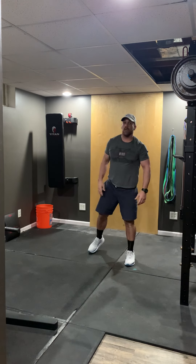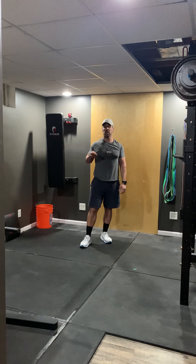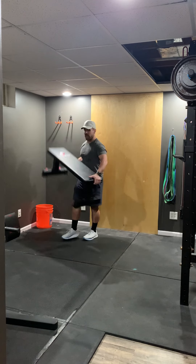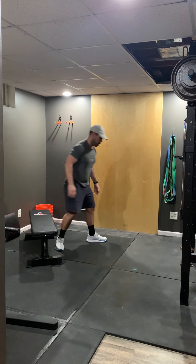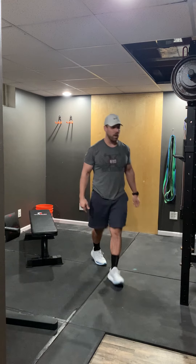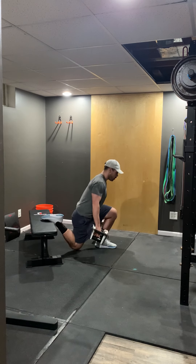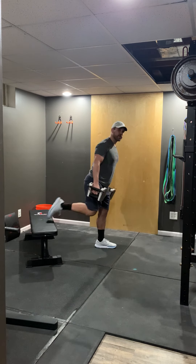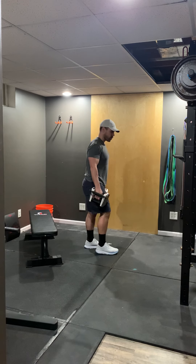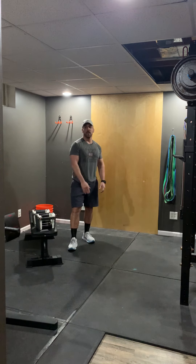Eight rounds of V-ups, eight rounds of jump lunges, eight rounds of pike push-ups — then split squats. Grab whatever you have: a chair, a bench. If you're strong, grab some dumbbells and hold one in each hand. Alternate rounds: 20 seconds on one leg, 10 seconds rest, then switch to the other leg — so you'll end up doing four rounds per leg.